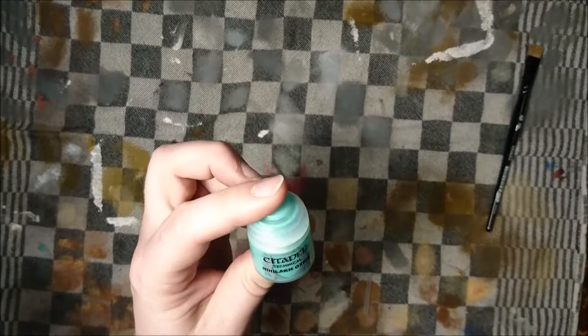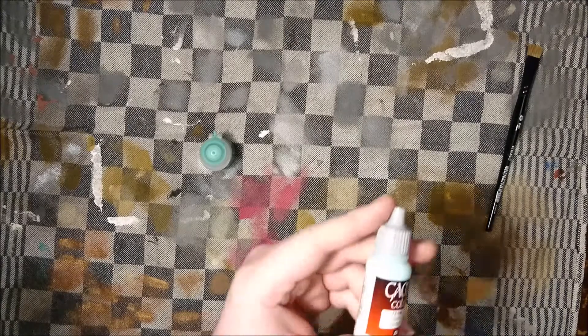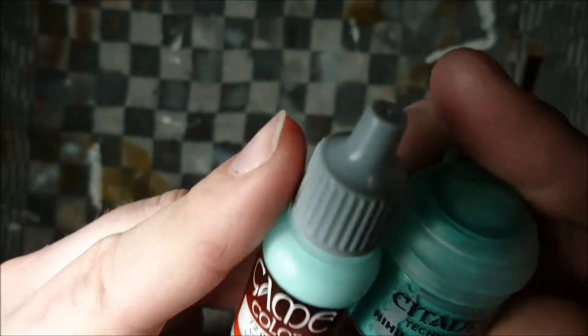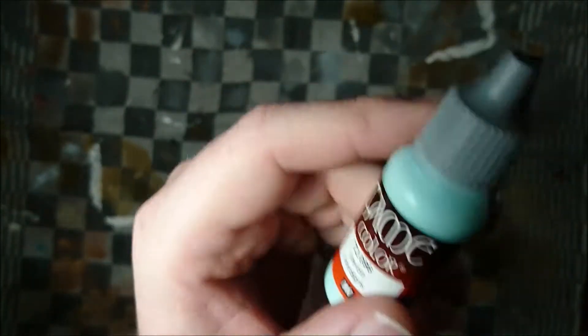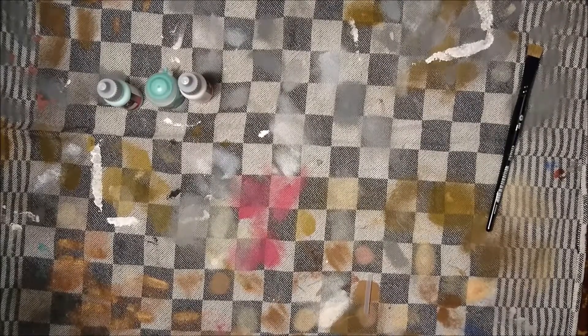First off, you use the Nilac Oxide, which is a technical paint so it's pretty watery. Then you go for some Verdigris, which is about the same but slightly thicker — it gives some nice contrast and fills in the black gaps you get when you undercoat it black. After that, the only other thing you need is some Dead White. This color scheme is awesome.